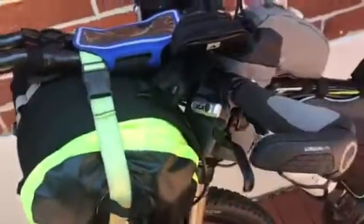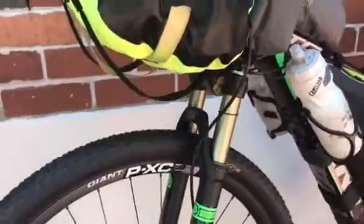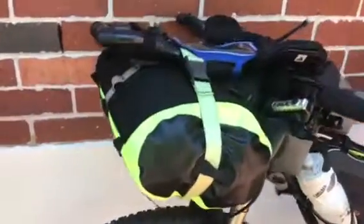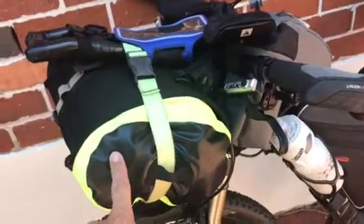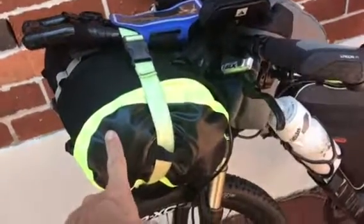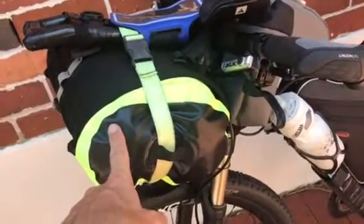This is my front harness pack. I've actually put it upside down because otherwise it was rubbing on the tire. This bag here is either going to be sleeping bag, clothes and tent — I'm not sure yet. I want to try and keep a bit of weight off the front so the steering works okay.